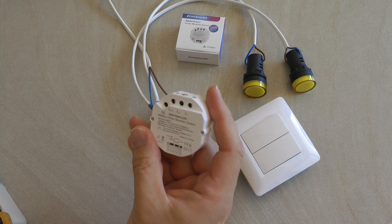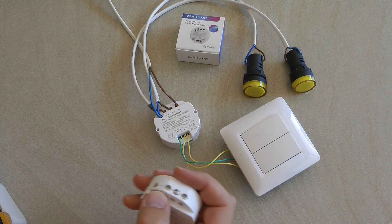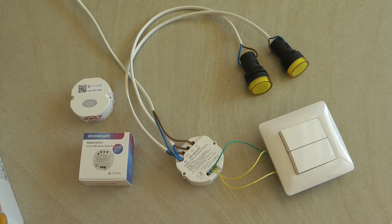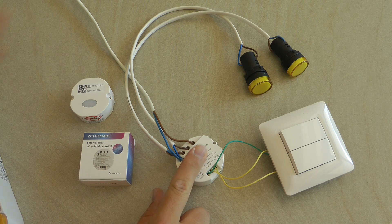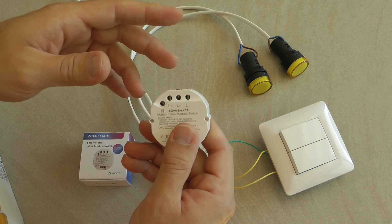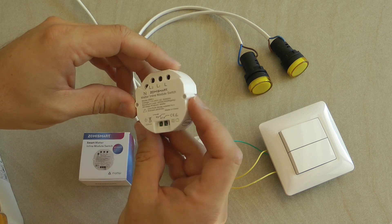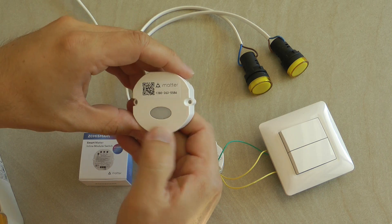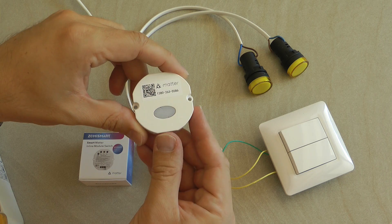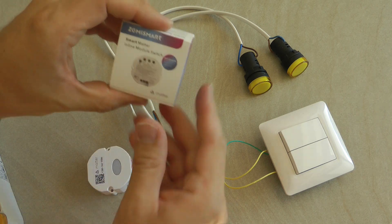In this video I'm going to go into the specs, talk about the wiring, and look at how you can set it up in the Google Home app, including simple automations. Starting with the layout: it has a rounded shape so it fits into the Type 86 European-style rounded hole in the wall. On the other side there are terminals, and there are also two physical buttons you can use to switch — mainly for testing. The switch terminals are on the bottom side.